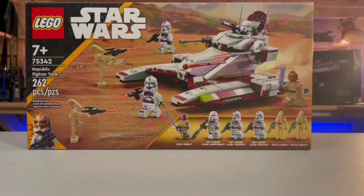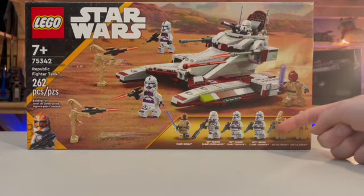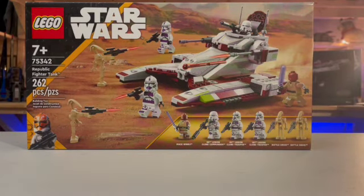Hey guys, welcome to my review of set number 75342 with 262 pieces, the Republic Fighter Tank. I think this is a banger of a set for the minifigures. Not including the two battle droids - you can cross those out. They're really not that interesting unless you don't have any battle droids and really want them.